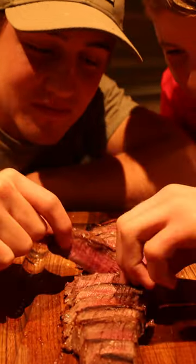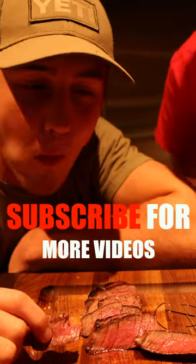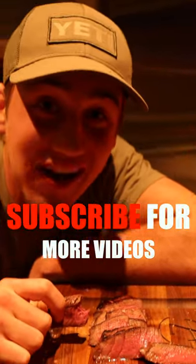That's a perfect medium. That's as good as you're going to make elk steak.